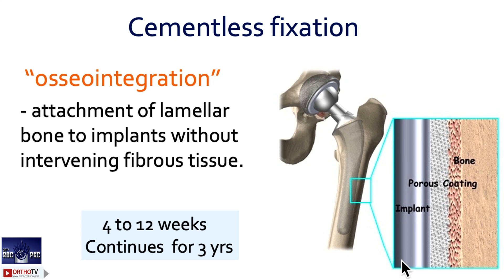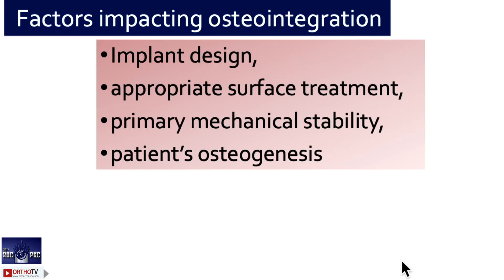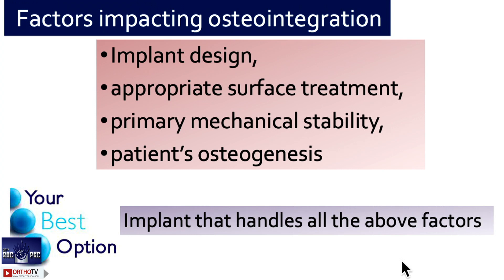Coming to cementless fixation, the most important thing is osseointegration. If this is achieved, your success and longevity will be there. What prevents osseointegration? Two things: fibrous tissue and micro-motion. Always make sure there is very, very little — almost nil — micro-motion, because if there is micro-motion, the failure rates are very high. Four important factors in selecting an implant: implant design, coating, primary stability, and patient's bone quality.